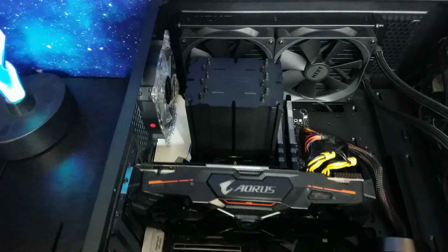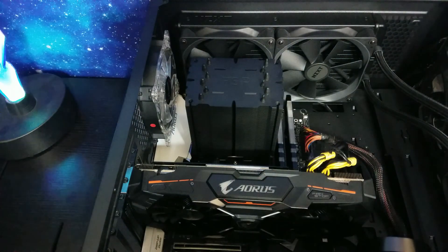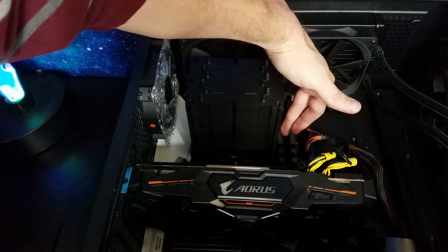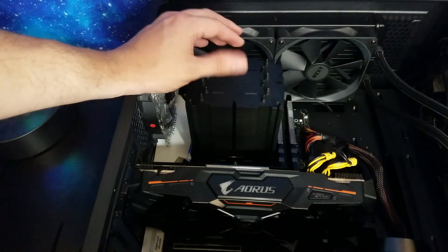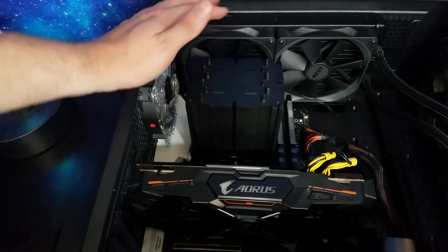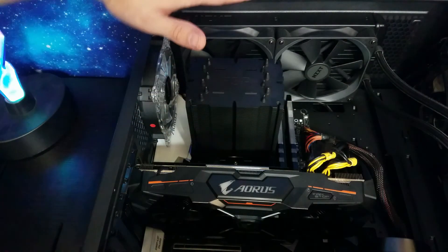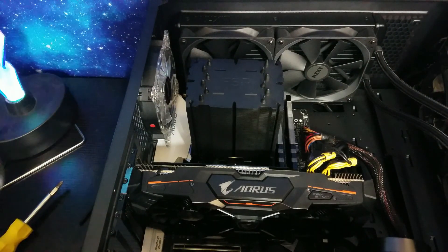Once you get the screws in there, just tighten them down until it's nice and snug. This is a giant cooler — it barely clears the second RAM stick. On an AMD socket, the way the brackets work you're going to have to orient the cooler this way (up-and-down airflow). If you turn it the other way, as you could on Intel, you'll cover probably two of your RAM slots instead of just one, so you pretty much want to face it pointing up no matter what.